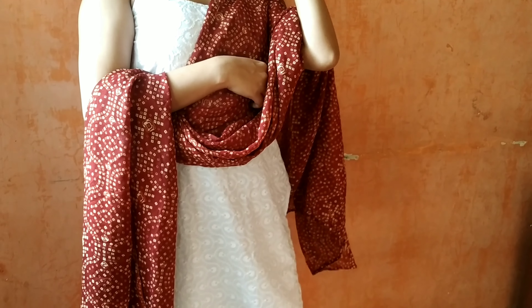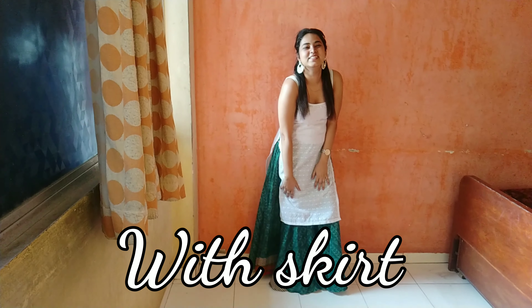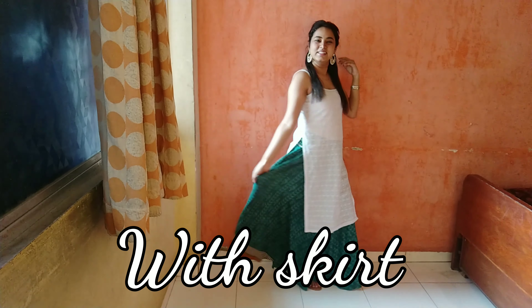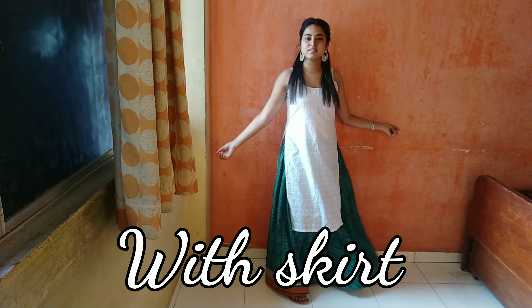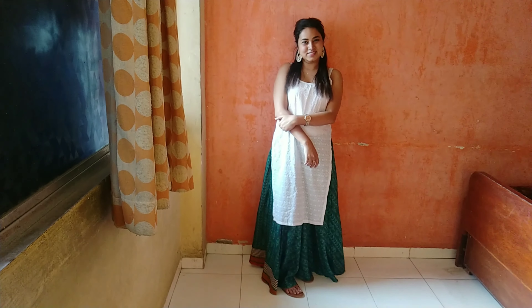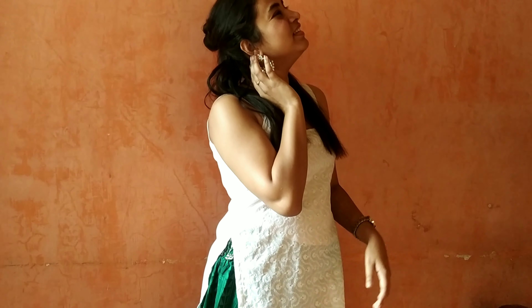Coming up to the next look where I have paired my white kurta with a flowy simple skirt. As you can see, I have paired it up with a pair of beautiful heavy kundan earrings. The overall combination of the dark green skirt and white kurti is just so beautiful and so outgoing, yet so formal and casual and comfortable. Trust me guys, this is the most comfortable style out of everything that I have tried.